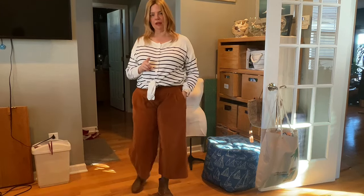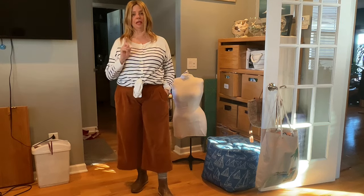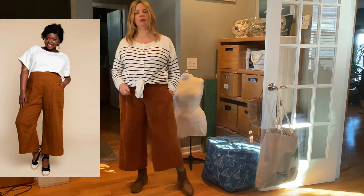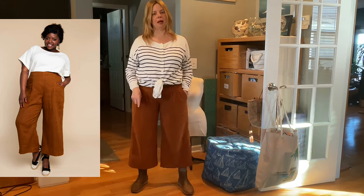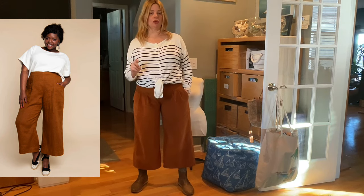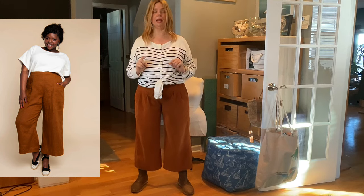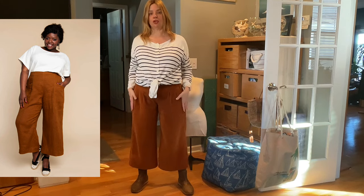I want to show you a couple of other fabrics and talk about two other patterns you should consider for pants and shorts in corduroy. My second favorite — well, probably my first favorite because I've made more of them — is the Pietra from Closet Core. The Pietra comes in full length wide leg, cropped wide leg, cropped skinny which uses entirely different pattern pieces, and also a short.